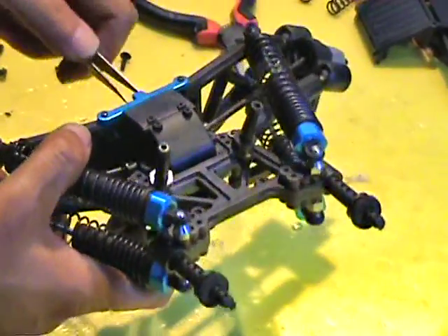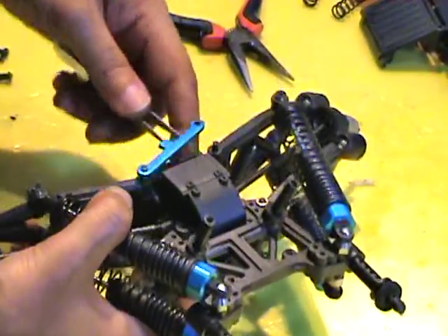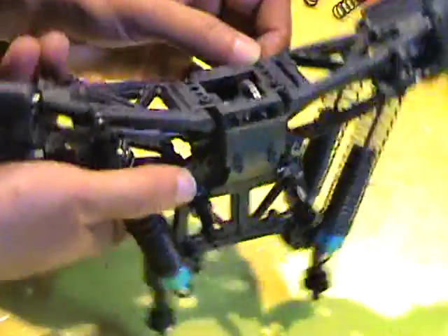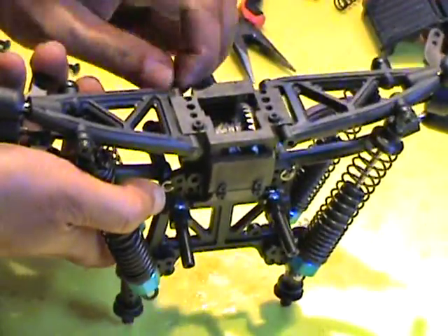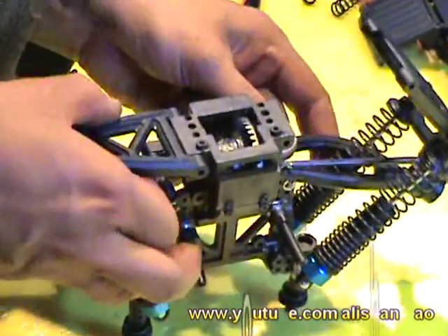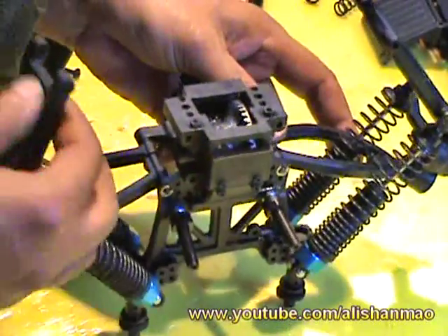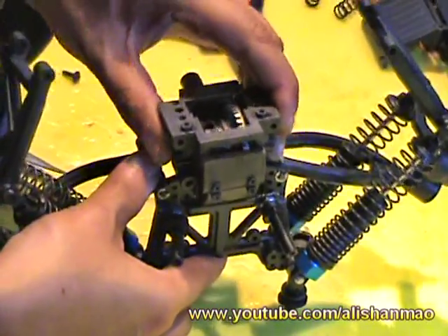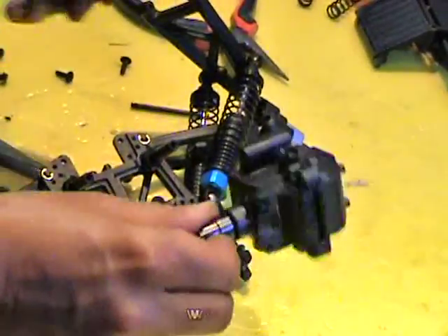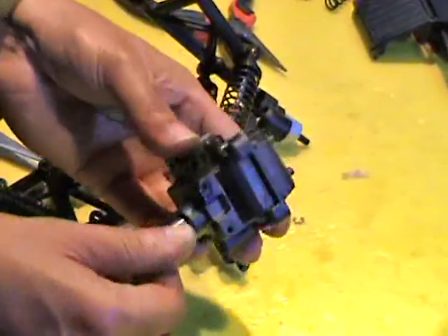Now the hinge pins should come out easily. Simply let the dog bones out, bring them out and slide it out too. There you are — you have your front central gearbox in your hands.